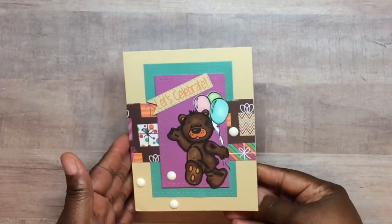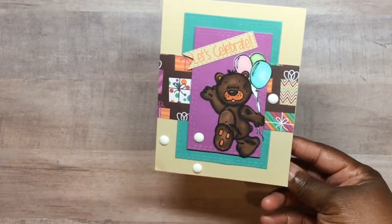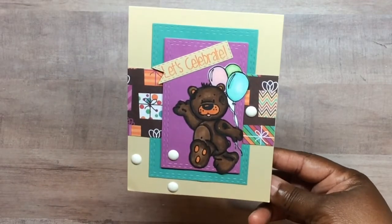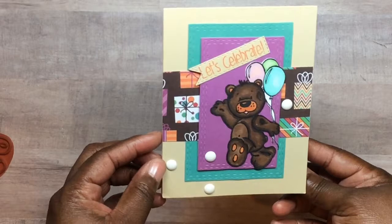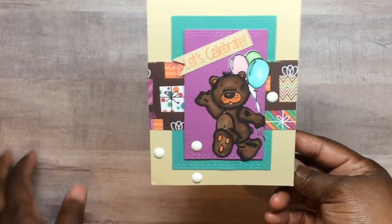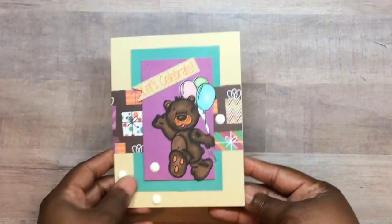Here is the first one — this cute little bear is from the shop. It's called Little Bell Wrap, Little Rascals Bear. Super cute! I used all my markers and whatnot to color him up of course, and that's the inside. All right, the next one...